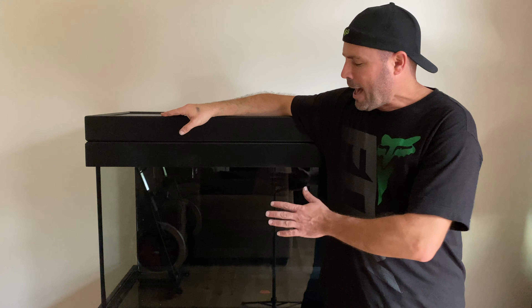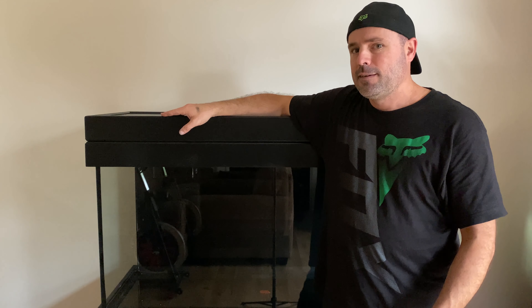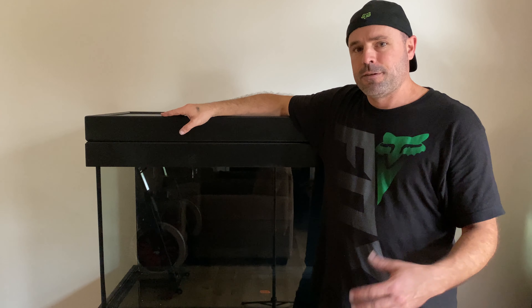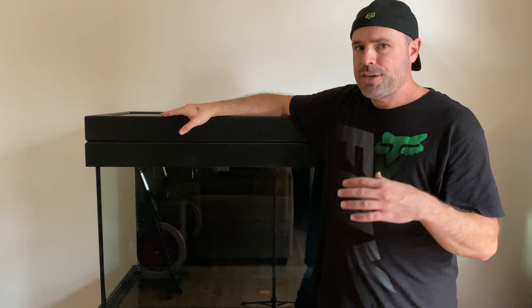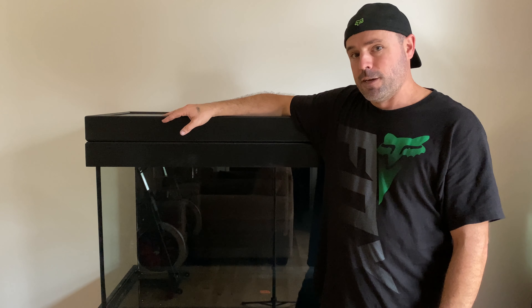I'm going to demonstrate and discuss the procedure I used to paint the back and the bottom of my glass 90-gallon reef aquarium. I realize there are a couple of videos out there on YouTube that provide a really good overview of this procedure, but they all seem to leave out a couple of key details. I'm going to highlight those here in this video.